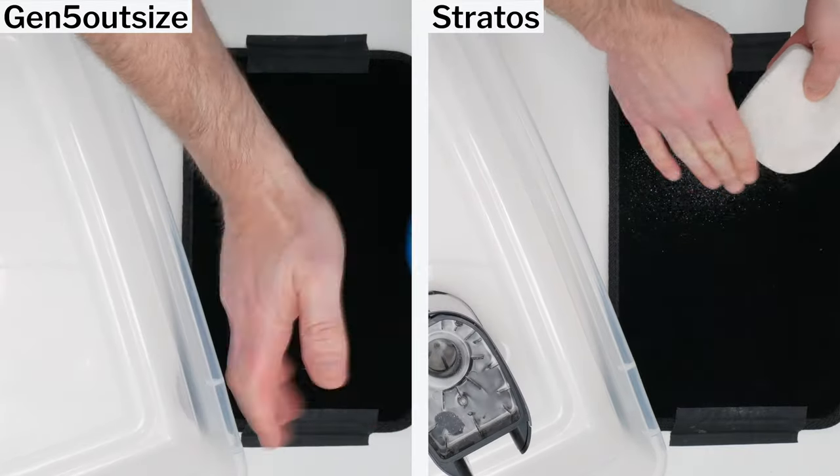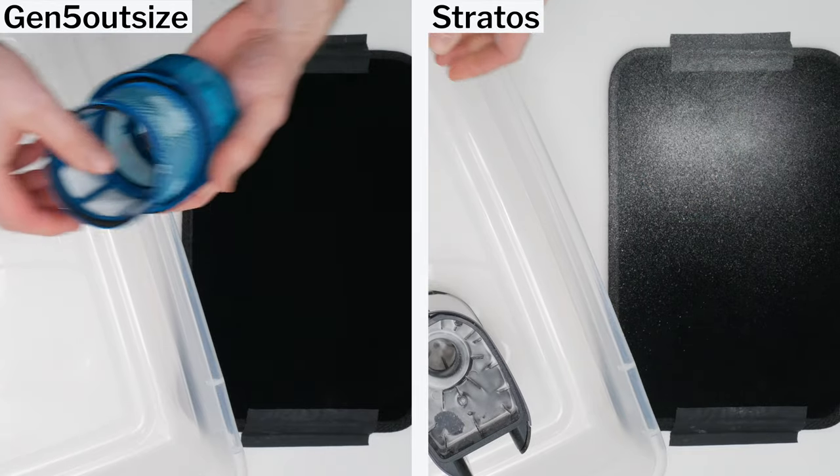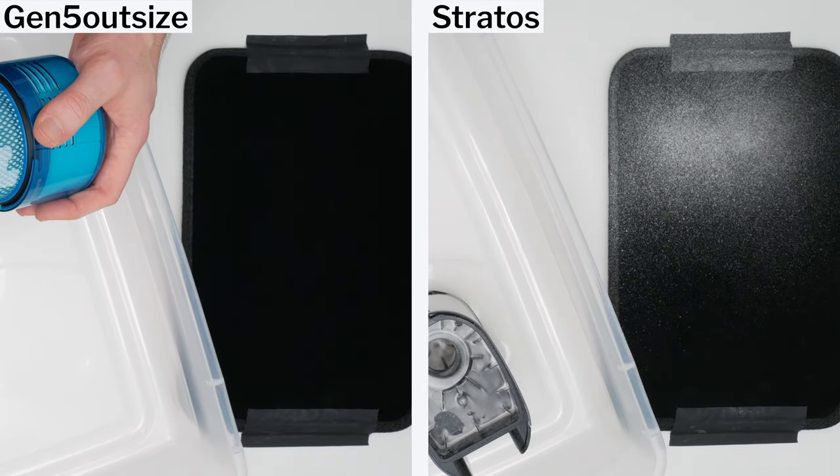but a large quantity of the debris the Shark picks up deposits on its pre-filter. The results of this test indicate that the Dyson will be much better able to maintain suction and require much less filter maintenance than the Shark.